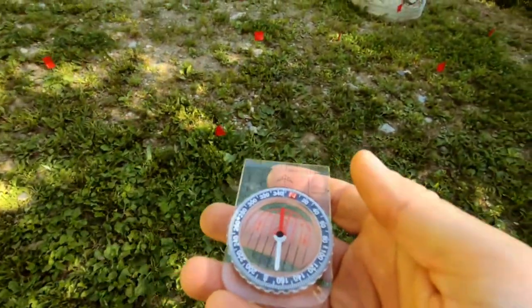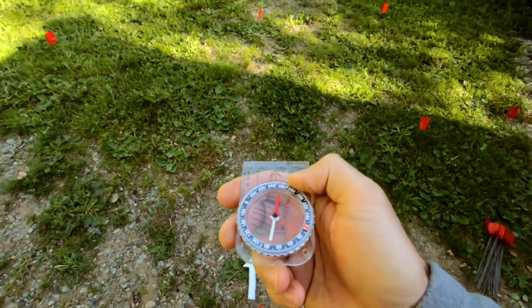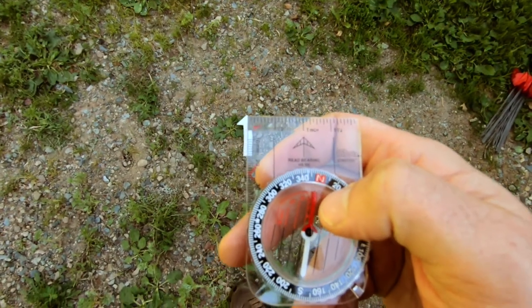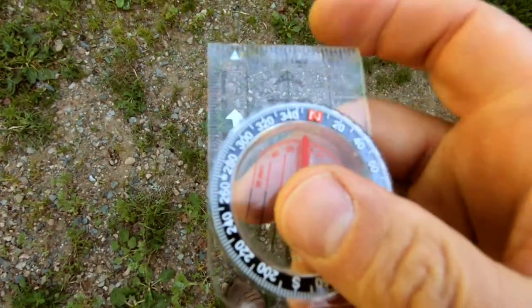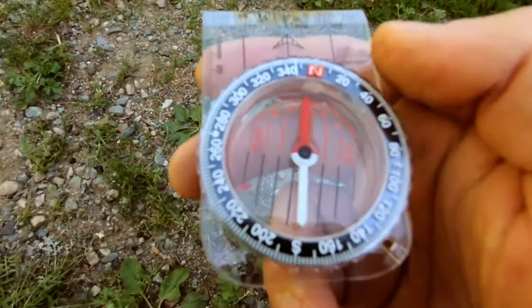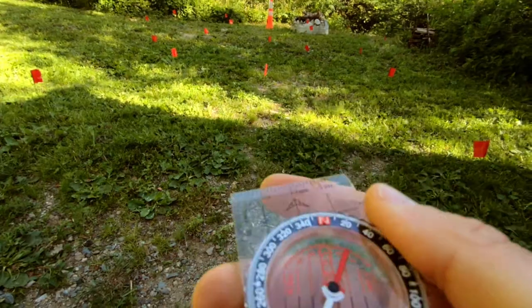I must instead do the following. To get to the cone, we are first going to find our bearing. That would generally be done on a map, although it could be done from sight. So we again line up red in the shed, as the saying goes, or the red arrows together. We then sight down the direction of travel arrow from our starting point and see what it points at — this first flag. So let's walk there.